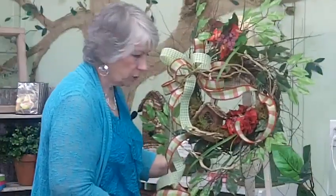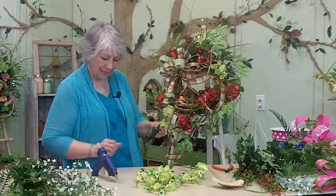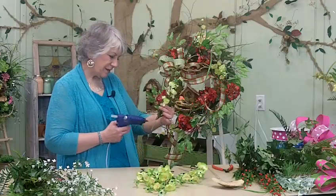I'm going to turn this around so you can see it a little bit better. We need some more of these cherry blossoms — I'm going to go around and add some more of those. We're almost through with this wreath, y'all.